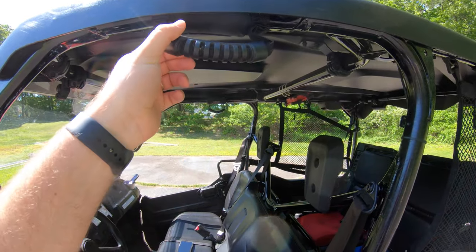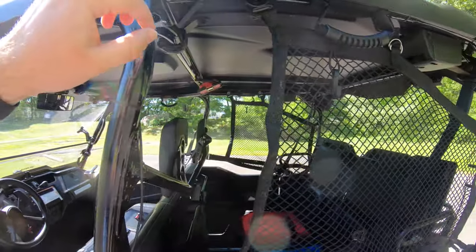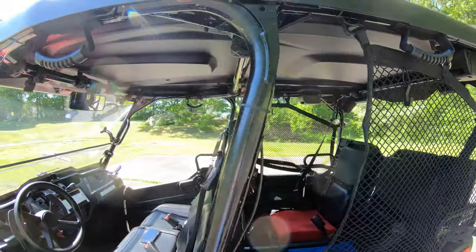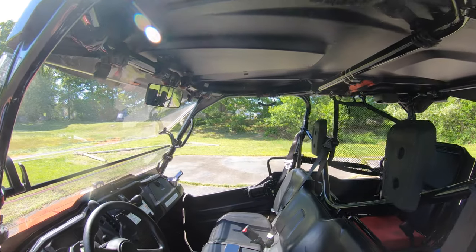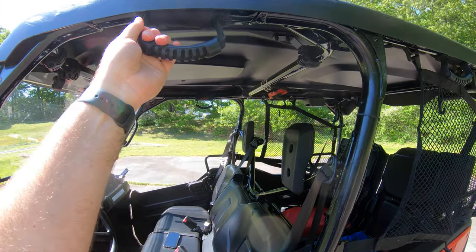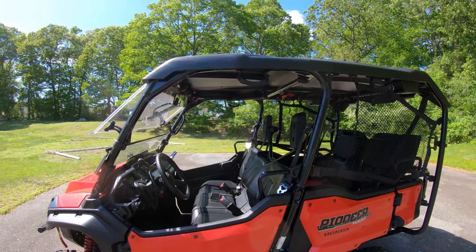We grabbed a set of four grab handles — sold in pairs on Amazon for about $12 a pair under the Classic Quad Gear brand, so about $24 shipped total for four. They're just for helping get in and out or holding on when going around sharp corners. Pretty nice little add-on.